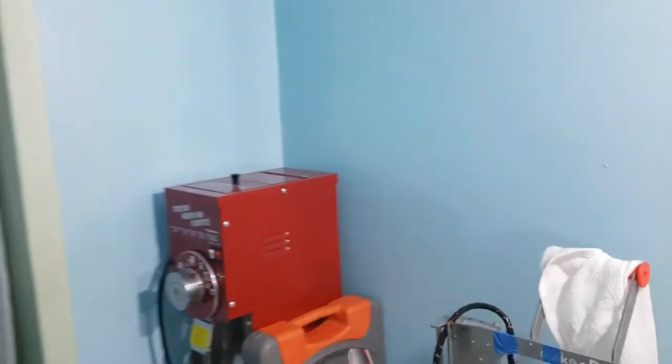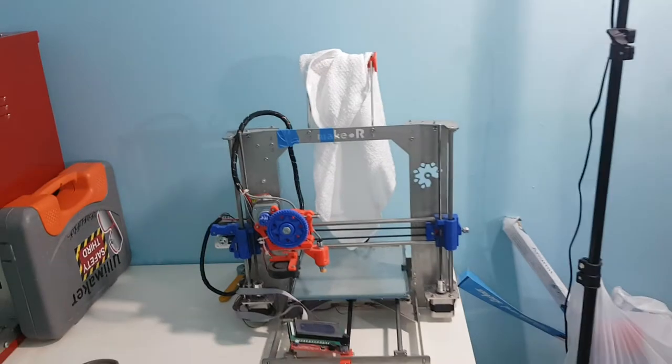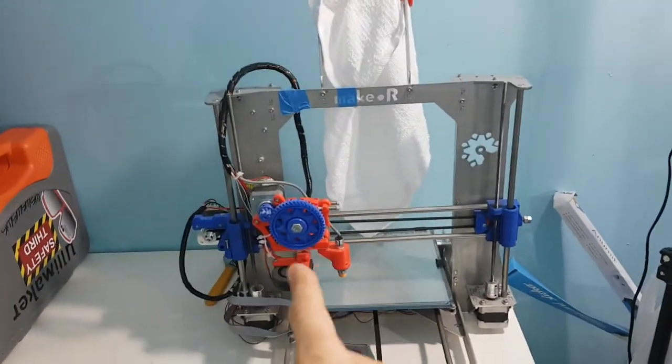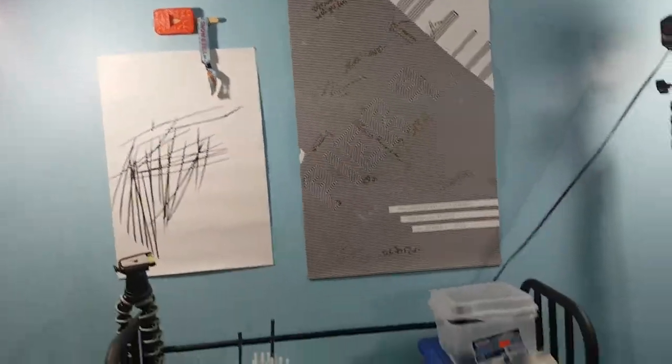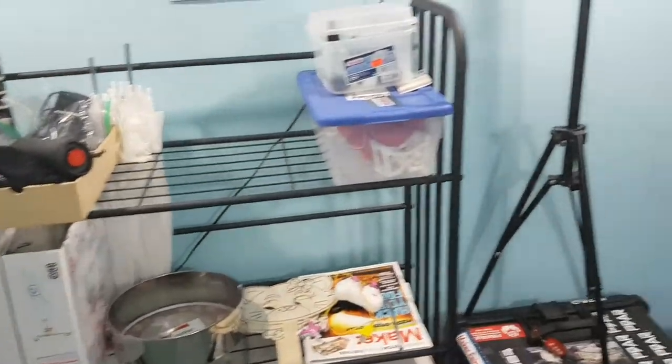There's also a plastic 3D printer from Maker Colombia — shout out to Carlos — PR9 posters from my time there, my chef, and that's it for now. Really excited about this new place and new times.